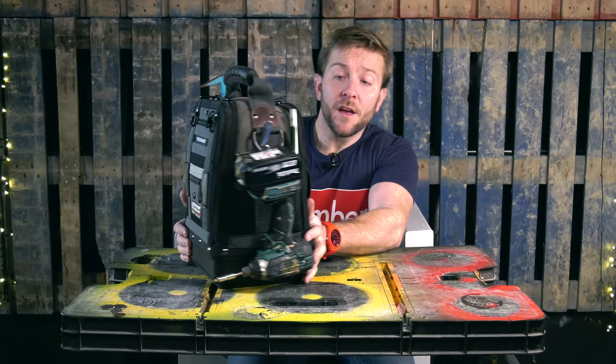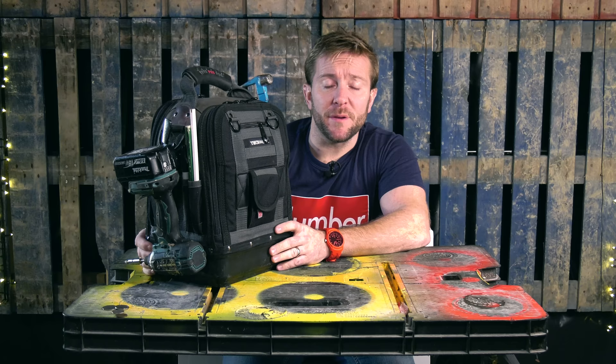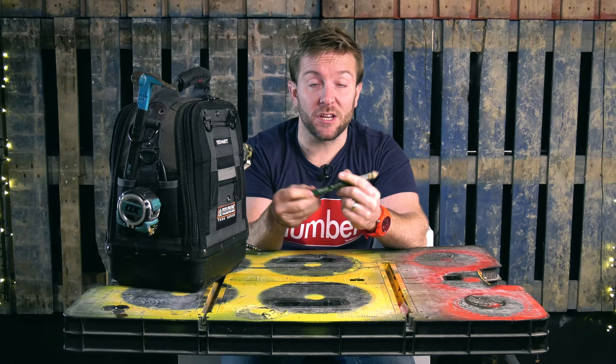I've probably missed some tools out — obviously pens and stuff like that. If you think we've missed anything out, please comment and I will add it to the shop. I do use a certain type of pencil: Rexel Black Edge. I'll add those pencils to it as well. Rexel are really good — they don't break, they're not brittle, and the pencils don't just split apart like they usually do.